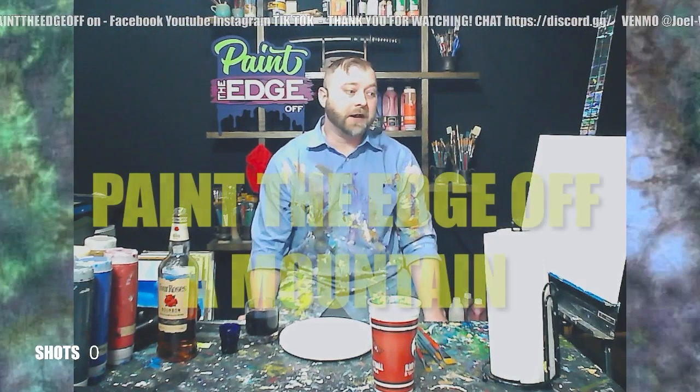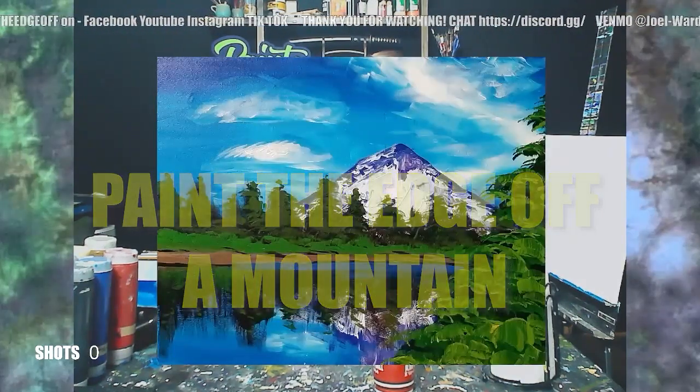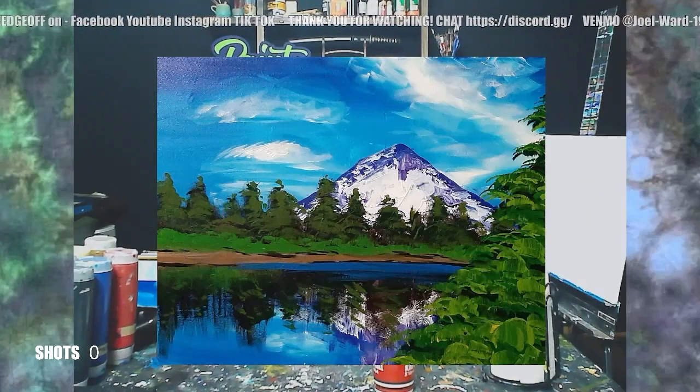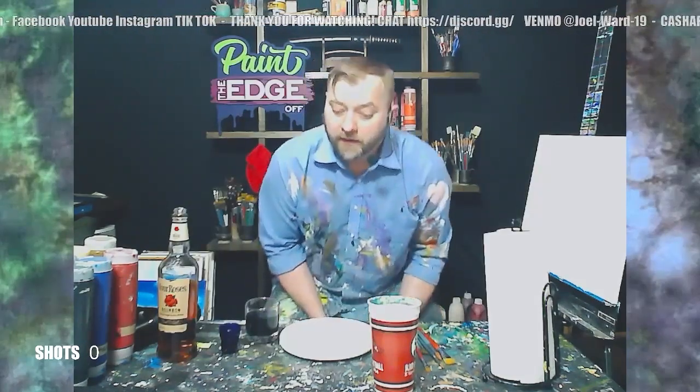Hey everybody, welcome to another Paint The Edge. I want to teach you how to make a cool painting in about an hour, and I get a little drunk doing it. My name is Joel and today we are painting this right here. I call it a mountain. It's a cool painting — this is very Bob Ross. So I'm going to walk you through step by step how to make that painting.